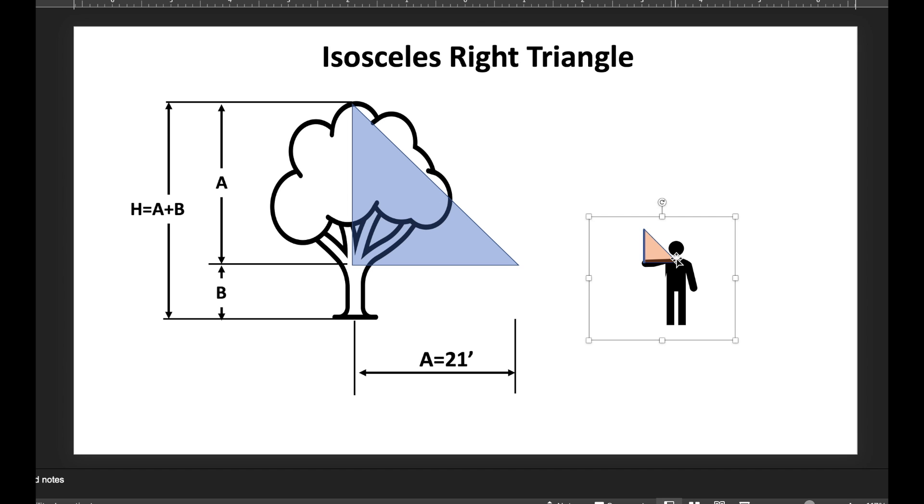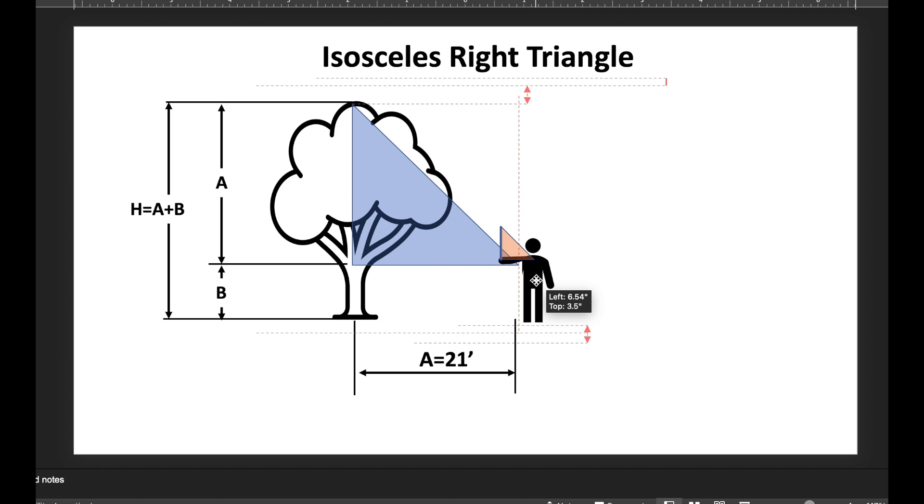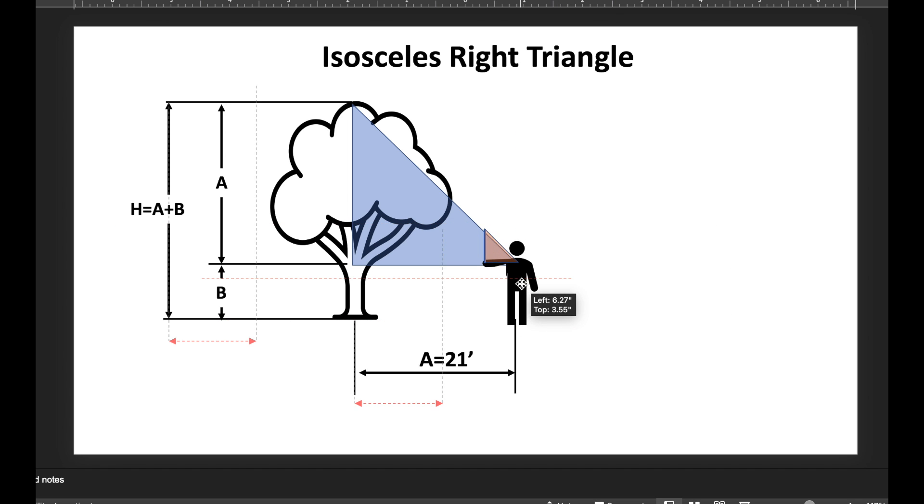From your eye, looking past the top of the stick to the top of the tree, you align yourself so the distance you are from the tree perfectly aligns from your eye to the top of the stick to the top of the tree. This creates a much larger isosceles right triangle, where the distance from the tree trunk to your body equals the distance from your arm level to the top of the tree — so a equals a.